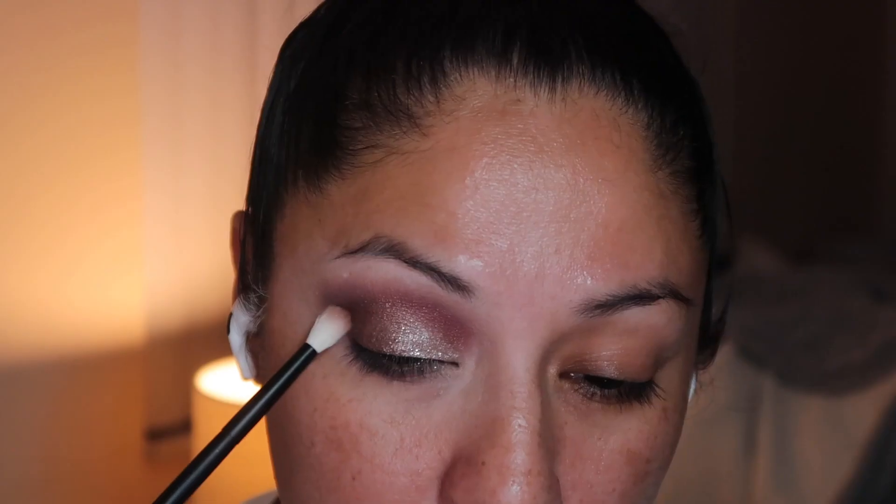Next is Astral Solstice, and we're going to add that to the inner corner of our eyelid. Look at that shine — so beautiful. Then going back with all of the previous shades just to intensify the look a little bit.